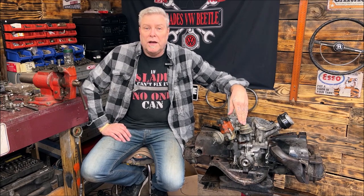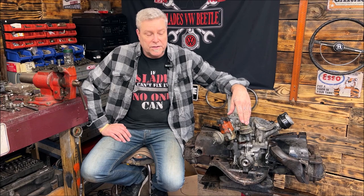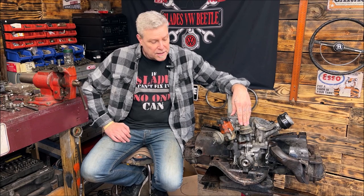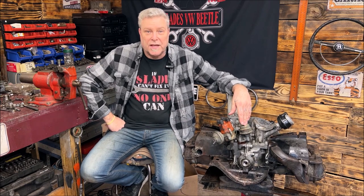Today we're going to do part two of the VW engine top end rebuild. As I said before, if you missed the first part, it's a 1600 dual port — the same one in a Beetle. The only difference is this is out of a VW Thing, so the cooling tins are slightly different on the bottom and the front. That's it. Otherwise, it's the same motor.